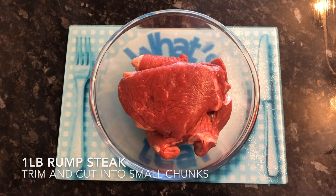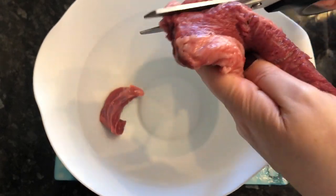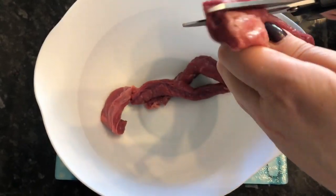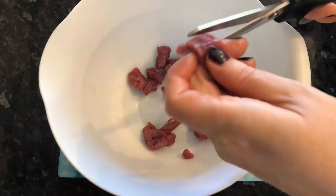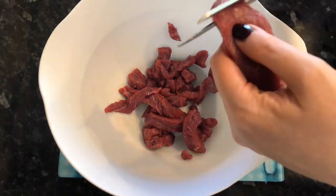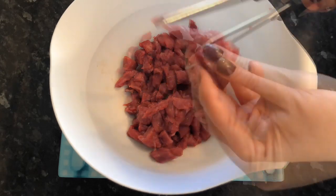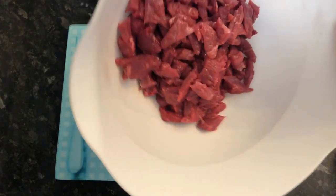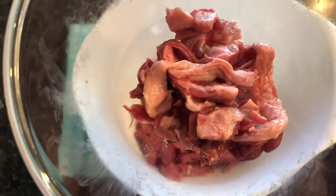Add your suet or shortening to the onions. Now we'll work on the beef — grab your beef, trim off any fat, and just keep the lean meat. I use meat scissors, which makes such a quick and easy job of this. Cut into strips, then cut them up again into bite-sized pieces. Keep them fairly small because everything goes into the oven raw inside the pastry, so you want to make sure it cooks through.